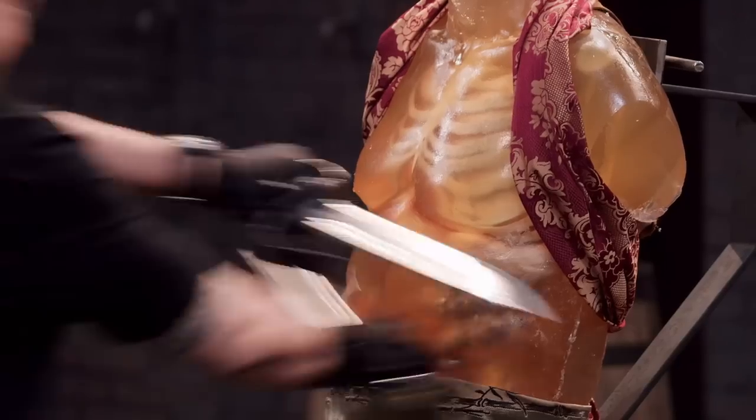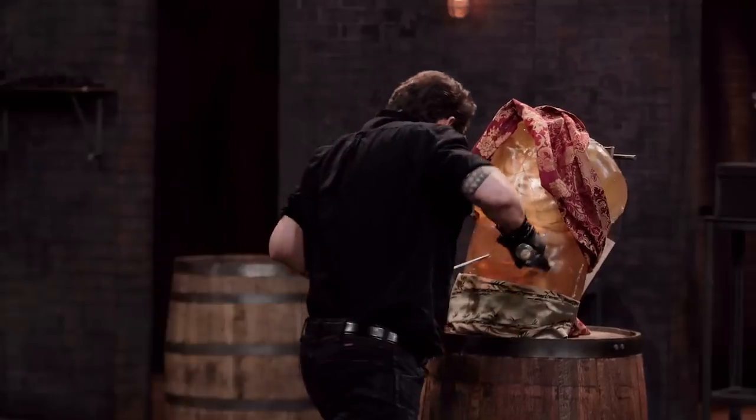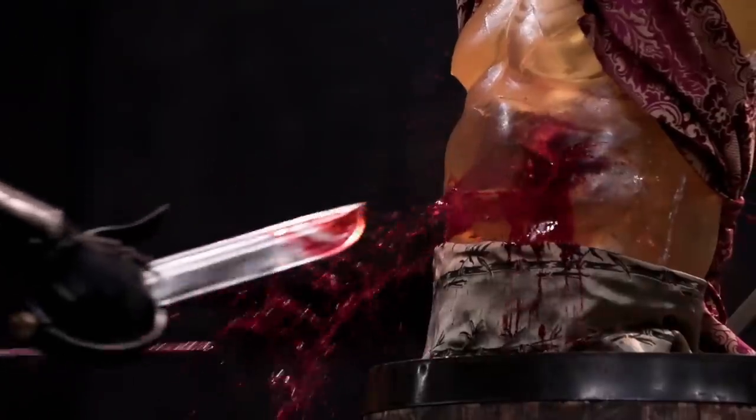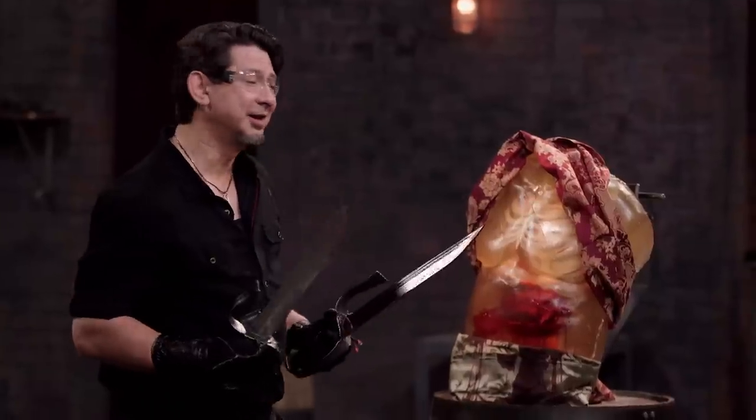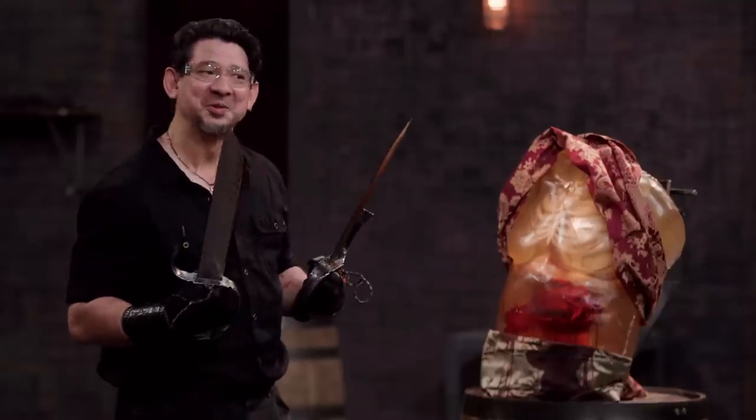Andy, the design of your blade lacerated this ballistic dummy deeply — that would puncture a lung. When I thrust the weapon, I completely disemboweled this dummy. This, sir, will kill.